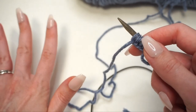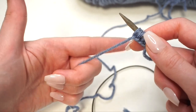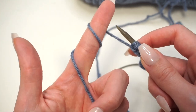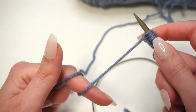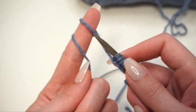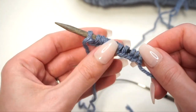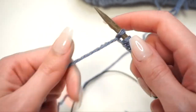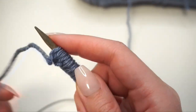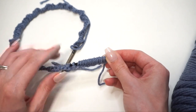If you ever accidentally drop your yarn, just set up again: take your left hand behind the strand, grab it with your bottom three fingers, pointer finger goes down below, up the front to the top, back behind down to the bottom, up the front to the top again, and start sliding those stitches off your pointer finger onto the knitting needle. Once I've finished casting on, I go back and double check that the number of stitches is correct.